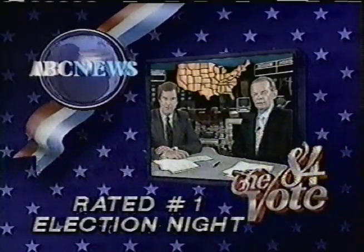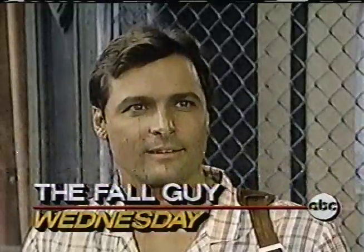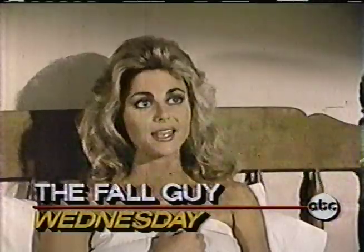The final results are in, and they show ABC News election night coverage with Peter Jennings and David Brinkley was rated number one. Wednesday — Colt's best friend's daughter is falling in love with the Fall Guy. It's not a happy one.